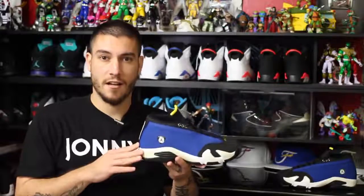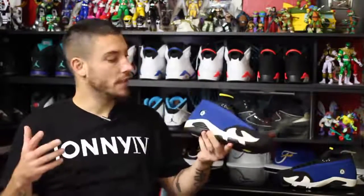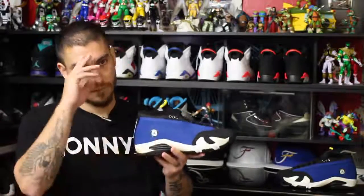Hopefully if you guys wanted a pair, you were able to grab one. I believe I saw them on eastbay.com still, but Finish Line they were all sold out. Unfortunately they were only available in men's sizes, which I think sucks — I wish they were available for kids because I would have grabbed my kid a pair. Anyway, that'll pretty much take care of it. Thank you guys for watching. Until next one, guys — have a good one.